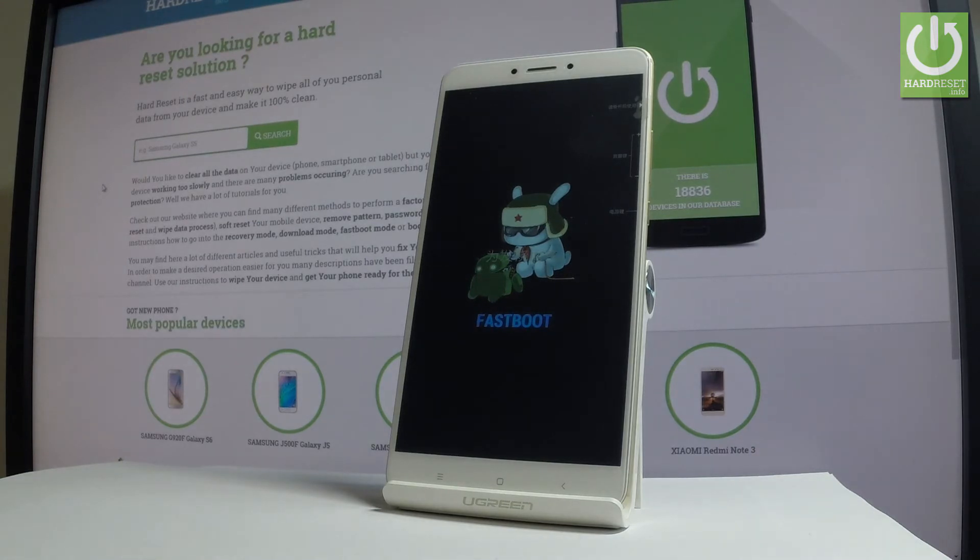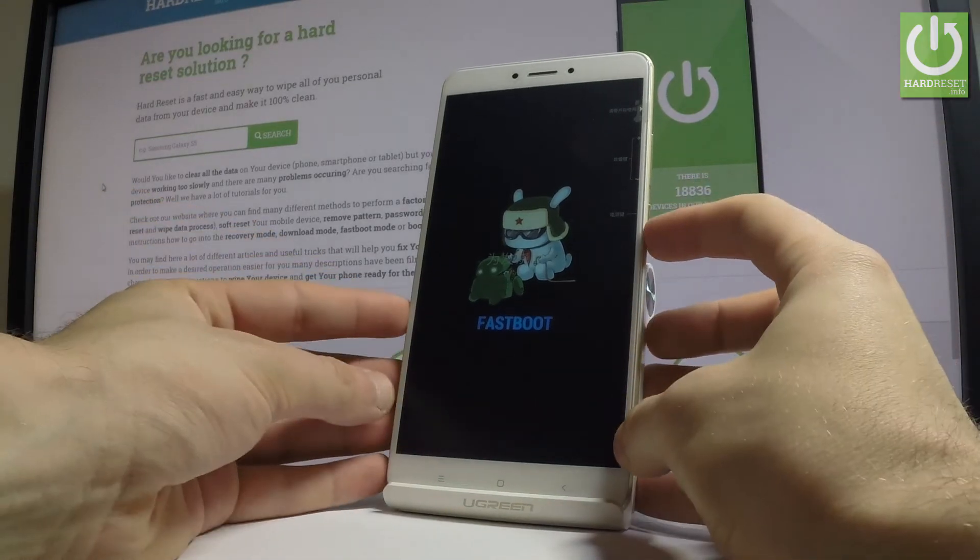So that's it — now you can use the Xiaomi fastboot mode, or you can simply quit this mode by pressing the power key for a long time.